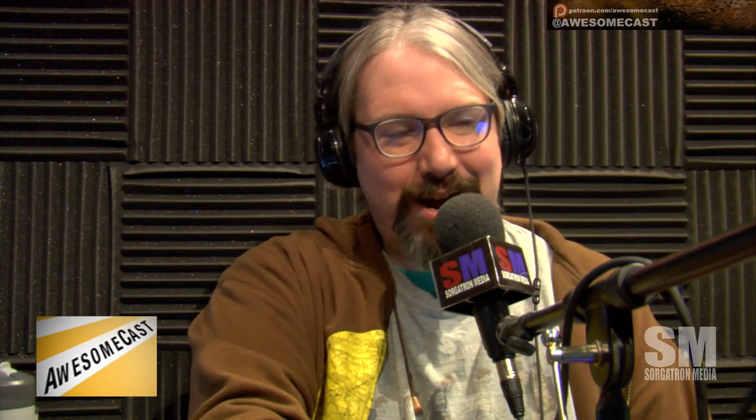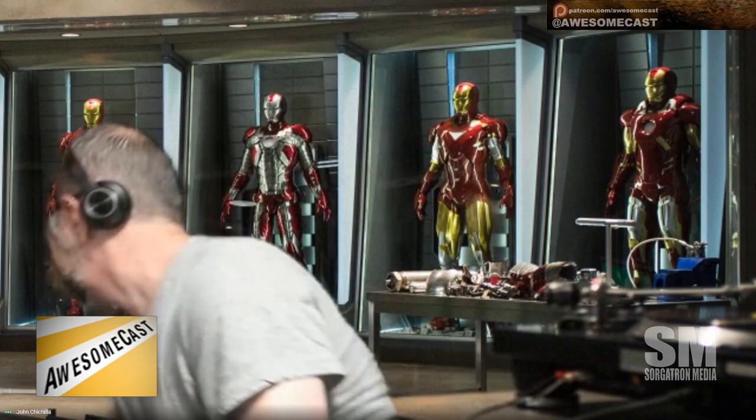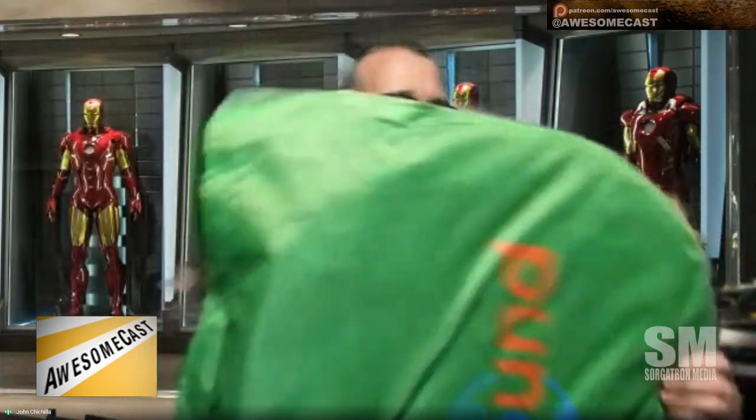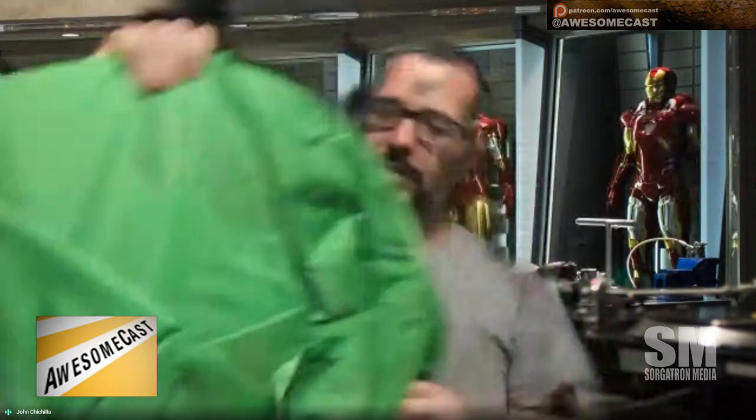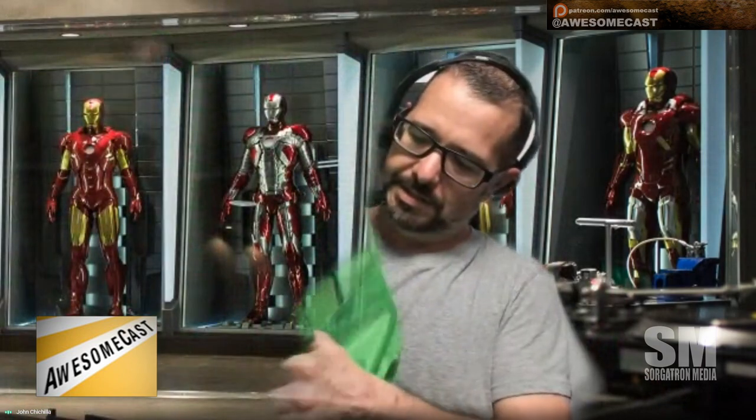I actually have a portable green screen — it's Velcro on the back of your chair. That works pretty well. It attaches to your chair — it pops out into a big circle and then Velcros around the back of your chair. It's funny — I can make it disappear. It's like I'm a hologram.